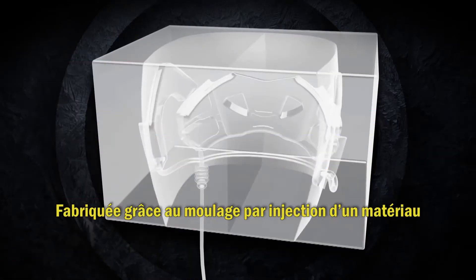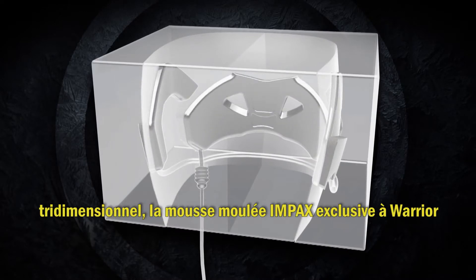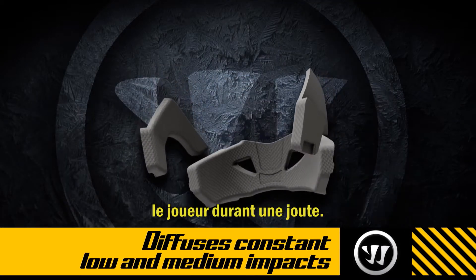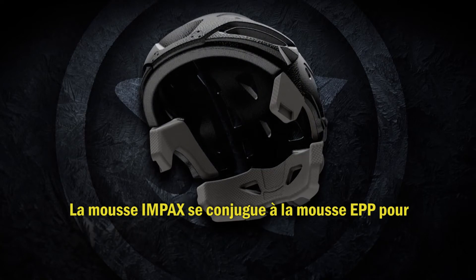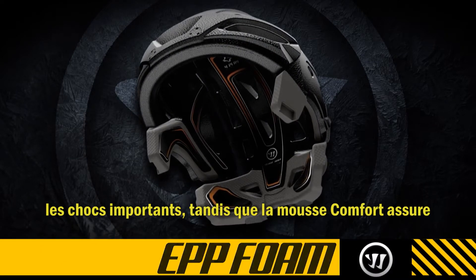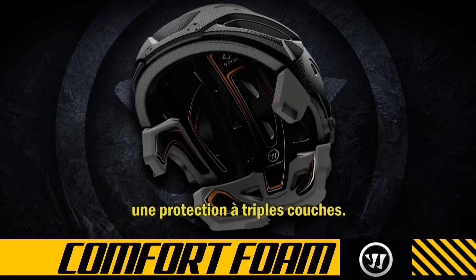Manufactured as an injection molded three-dimensional material, Warrior's unique Impax molded foam diffuses the constant low and medium impacts a player experiences during a game. Impax works together with EPP foam for high impacts and comfort foam for fit stabilization to provide three layers of protection.